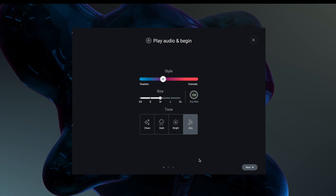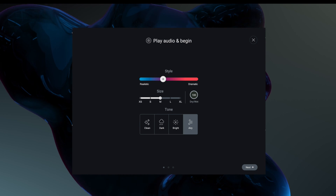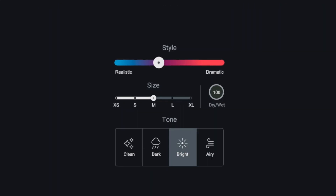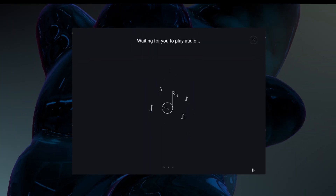So once we've got what we're after, I think for this we're going to go with bright, sort of on the realistic side, and we'll keep it at medium. It now needs some audio to start making its adjustments.